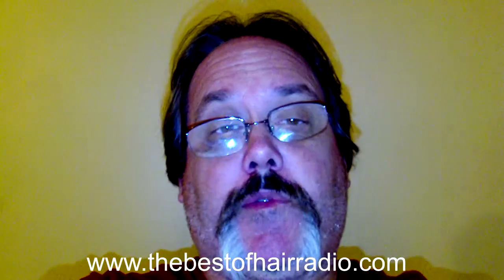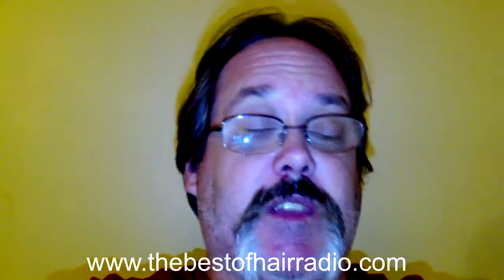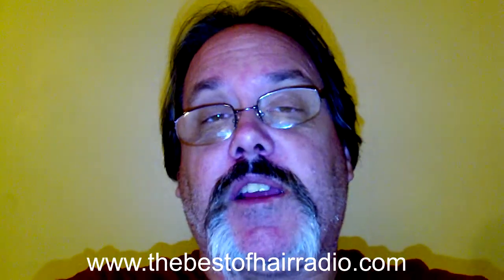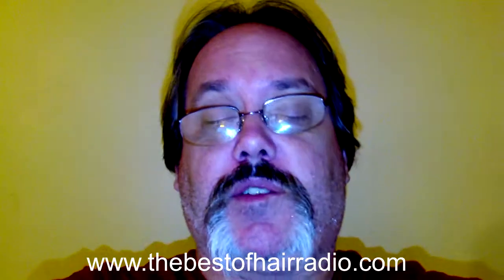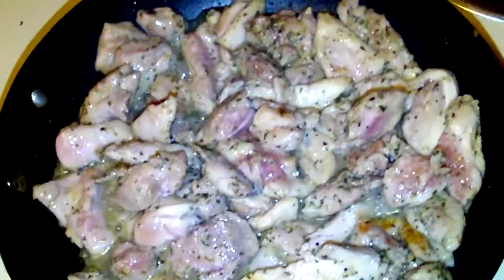Hey everybody, this is DJ Rabelow for BestOfHairRadio.com. I'm doing a little video to show you how to cook my spaghetti sauce — awesome stuff. I made some earlier today and it was gone within minutes, so I'm gonna make some more and show you how I do it.